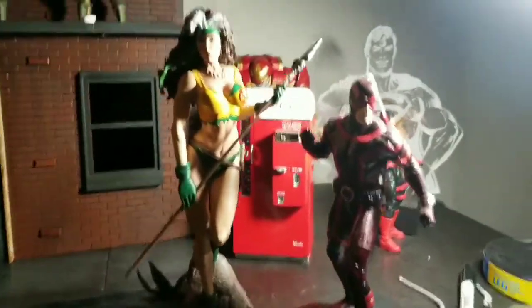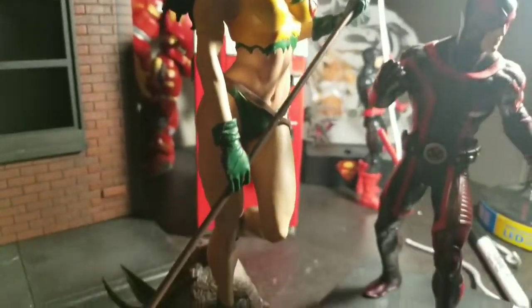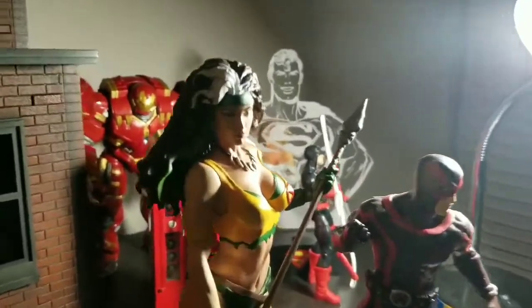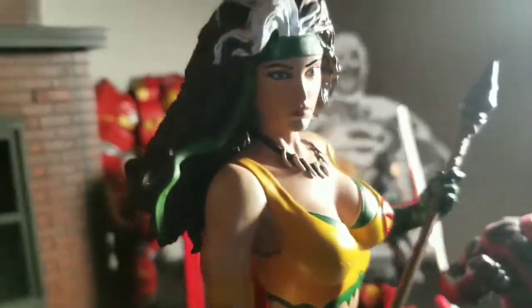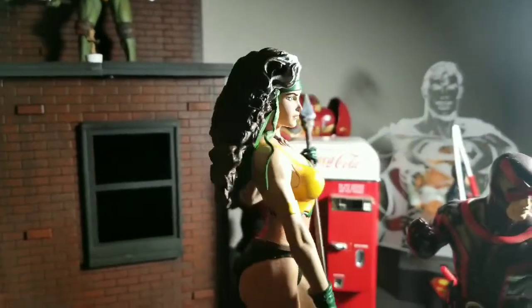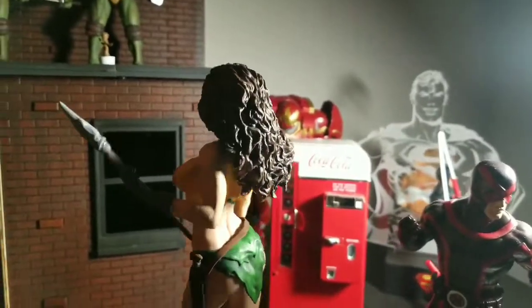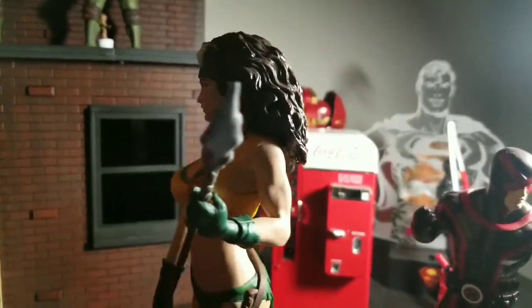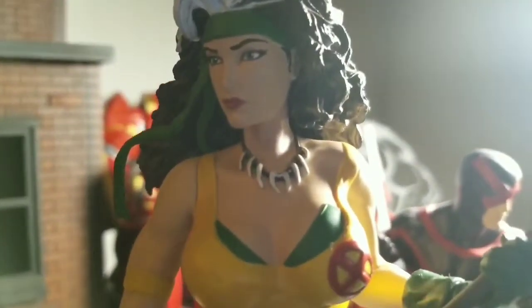Pick her up. She's a good figure — a statue — and will look great in any collection. Thanks for watching my quick review of Rogue. It's hard to do these statue reviews sometimes because there's not a whole lot to articulate except saying yes, I like it or no, I don't — and I like it. I'll leave you with a good shot at the end. Give them that smile, Rogue. She's not happy right now. It's okay. Peace.